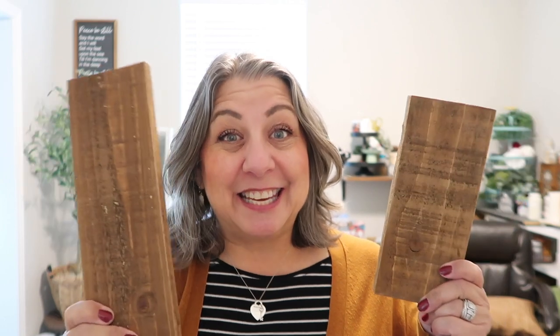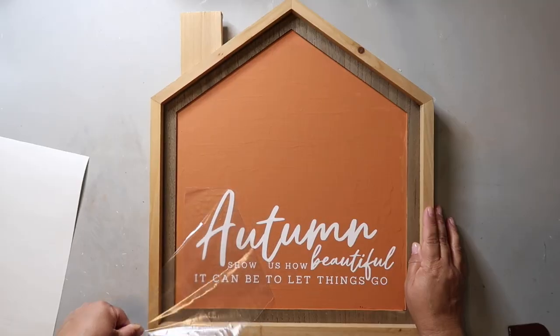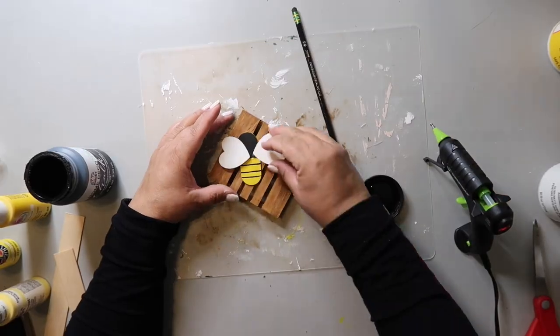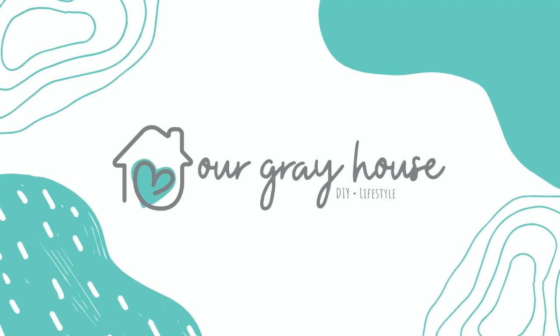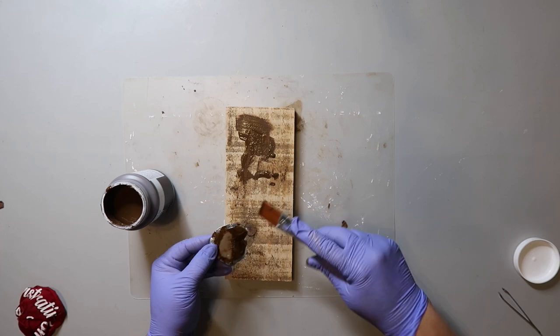I feel like I'm the only one that has not started decorating for Christmas, so let me know in the comments below if you've started yet or not. I do enjoy decorating my front porch for each of the seasons and I can't wait to show you what I make with these, so keep watching. On this channel I love sharing easy DIYs and budget home decor. My name is Lisa and this is our gray house.